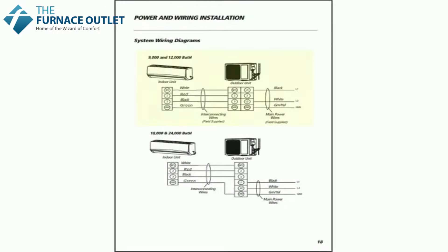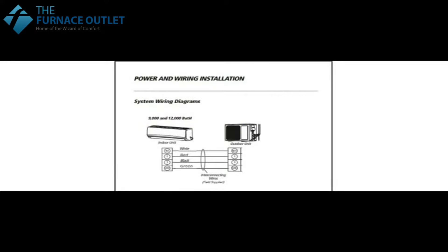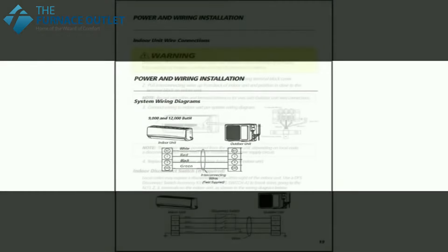Let's turn to page number 18 and start on the power and wiring installation. Initially we're going to concentrate only on the wiring between the indoor unit and the outdoor unit. You can see all we need to do is simply get terminal one to one, two to two, three to three, and four to four — but believe it or not, that could be trickier than it seems.